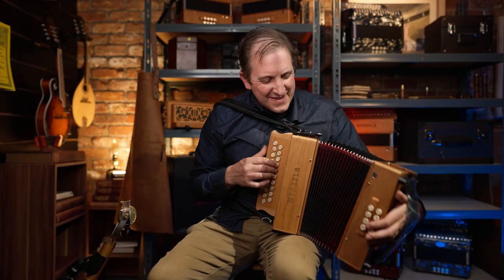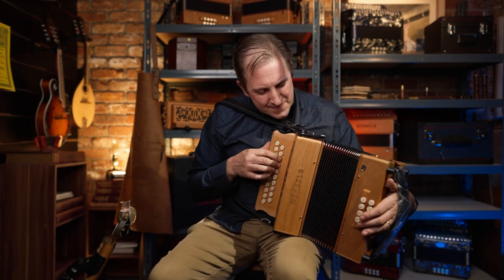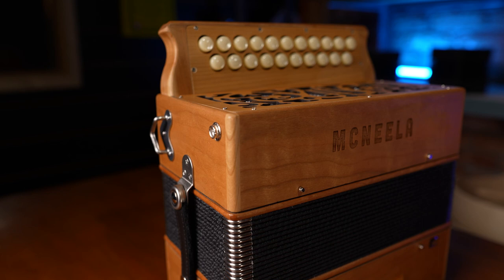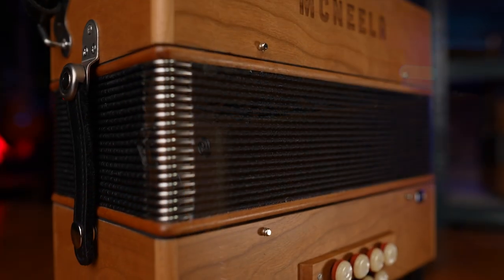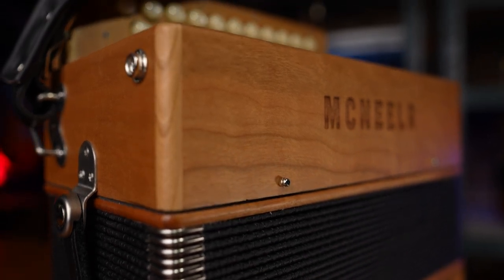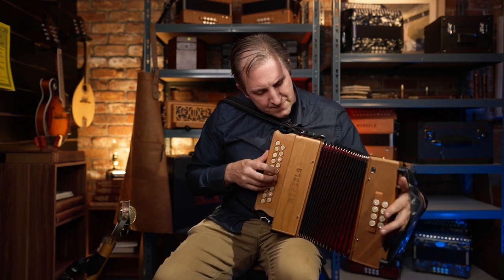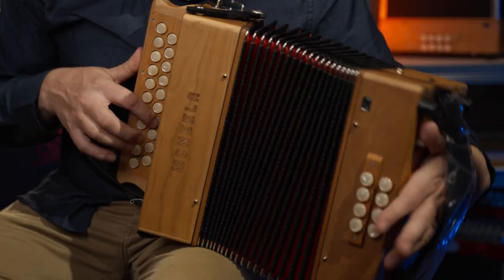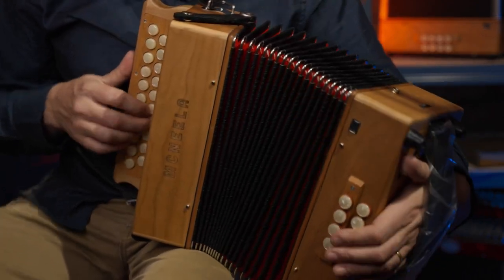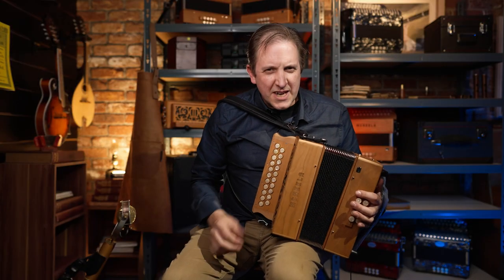I'm going to have to try another tuner. I think I'm going to have to take this one home.